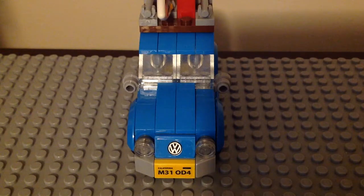My mom got me this set as a Christmas present last year and this set came out in April 2017, which is years ago. She got it from the LEGO store and this is going to be a pretty cool looking set for the lineup. So without further ado, let's get started.